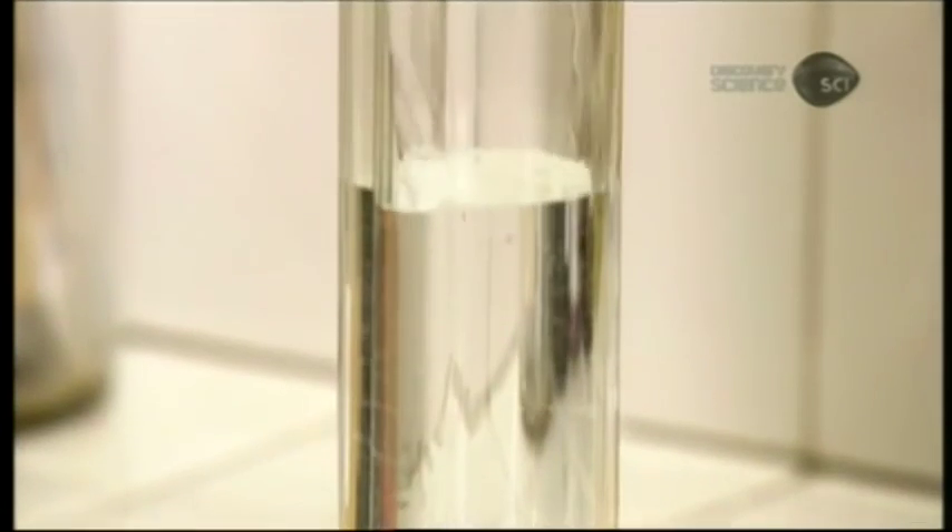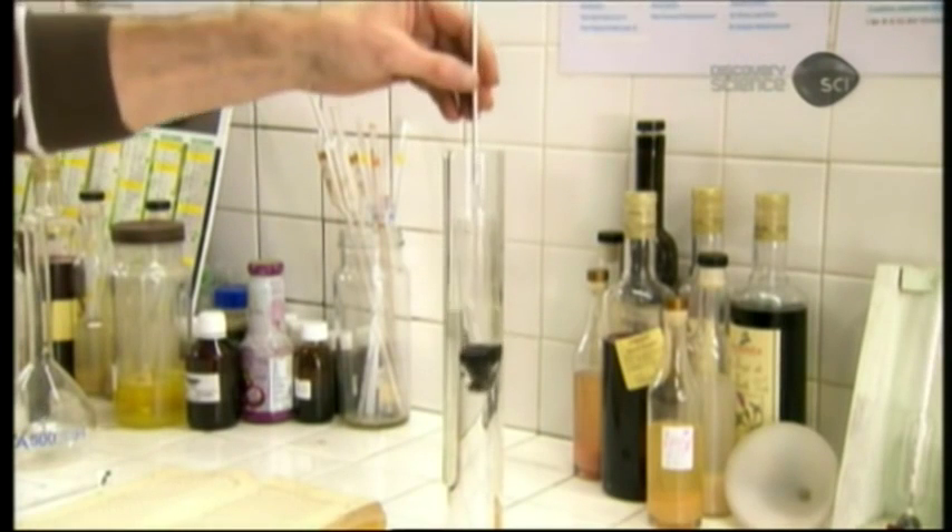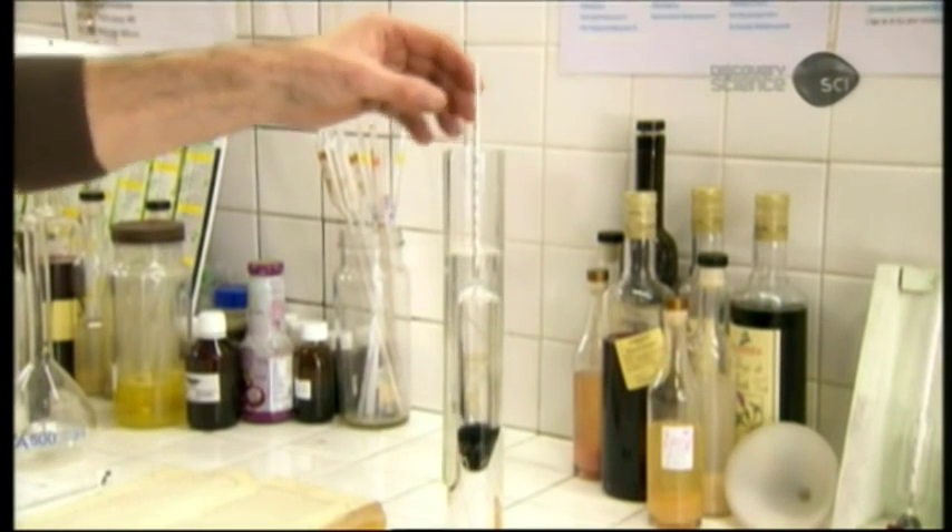In the distillery's quality control laboratory, technicians test samples regularly to ensure that the liqueur's alcohol level is always consistent.